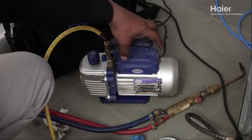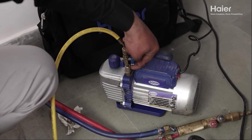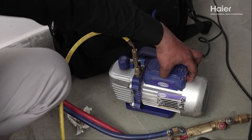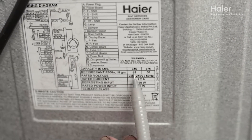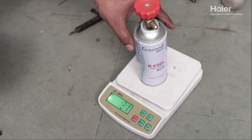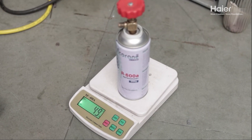Once the vacuumization is complete, close the gauge knob first, followed by the vacuum pump knob to prevent a vacuum break. Verify the gas specifications listed on the unit, then charge the system with the correct type and amount of gas, verifying the cylinder's weight before and after the process.